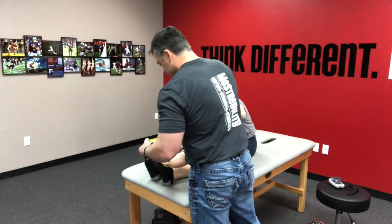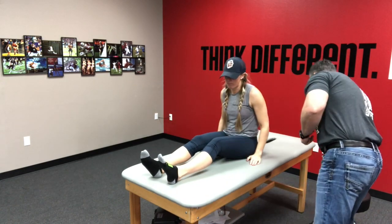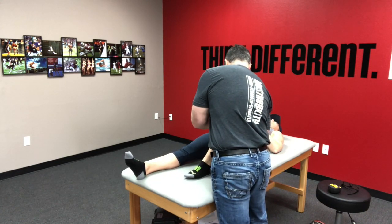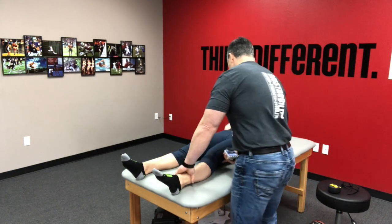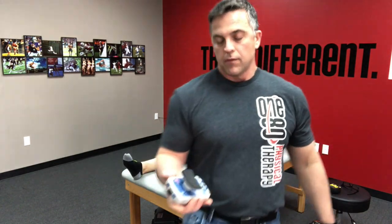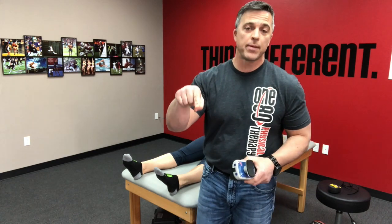We increased range of motion by about an inch and a half. Now we'll see if anything happened to her hamstring facilitation. And the results: 46.7 and 44.0. So basically the same strength output that we had before — we didn't sacrifice strength, but we did increase range of motion by about an inch and a half, just by facilitating something outside of the hamstrings.